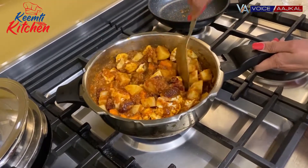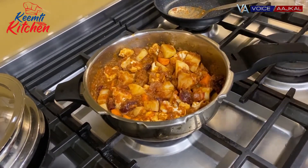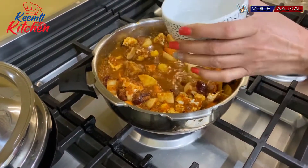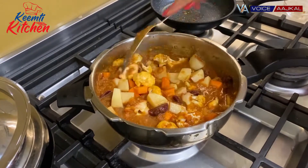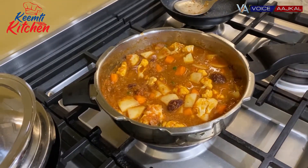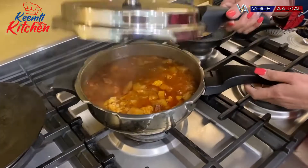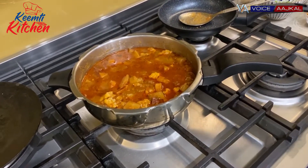Now I'm going to add water — approximately 1 to 1.5 cups. If we add a lot of water, it will be difficult to mash properly. I'll add 1.5 cups. This goes in the pressure cooker — I'll cook it for 4 to 5 whistles. Every cooker is different, so you can check that your vegetables are cooked.